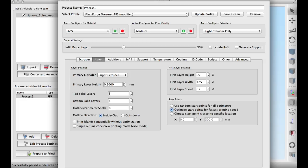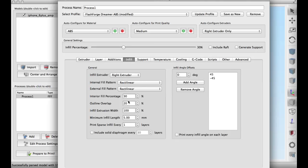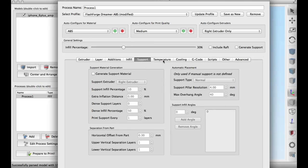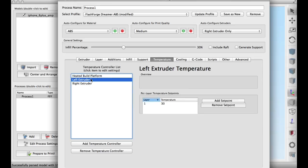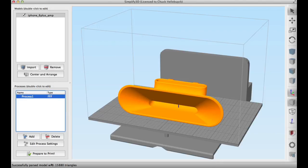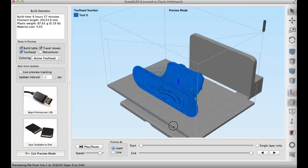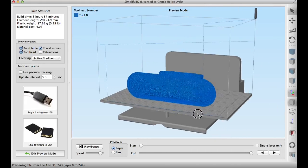For the layer height I'm going to do 0.2, five top and bottom layers, eight perimeters, no skirt or brim, 30% fill like I mentioned, no supports. Temperature-wise I'm going to go 225 degrees and 30 degrees on the left extruder because I'm not using it, and 90 degrees on the bed. Once I had that I clicked prepare to print and everything sliced perfectly. It took a few seconds in Simplify3D but it looked good — there was nothing to repair, no holes. This was a solid design.